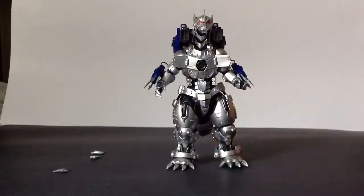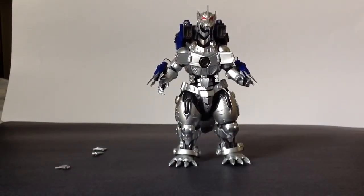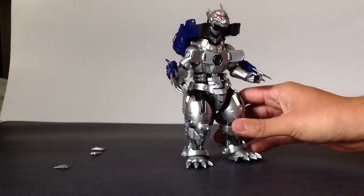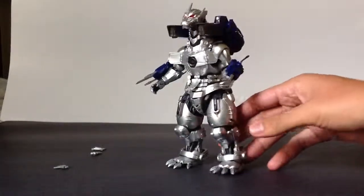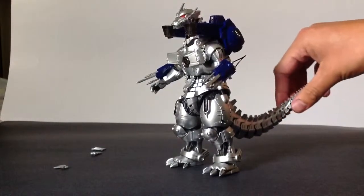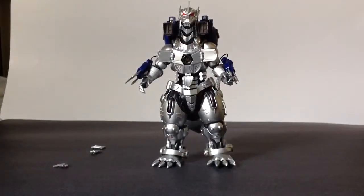That's pretty much it for my review of the SH Monster Arts Kiryu. I highly recommend him — he is without a doubt one of the best Monster Arts figures in the line. I just absolutely love him: great detail, great articulation, awesome look, and it's Mechagodzilla 3. He is the most awesome Mechagodzilla. Thank you for watching. Goodbye.